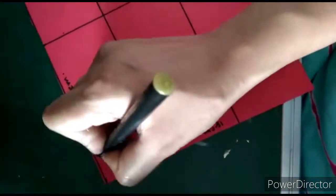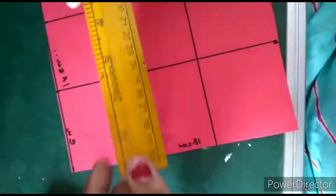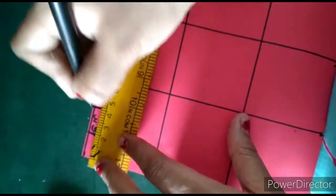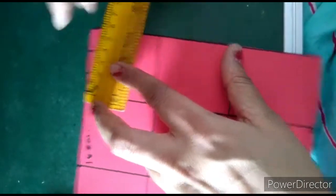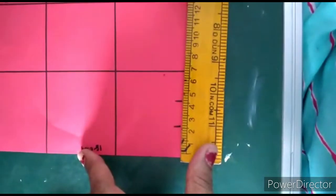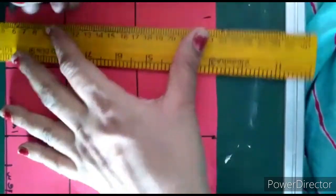So this is 6 centimeters, this is also 6 centimeters, this is also 6 centimeters. Now we are going to make 2-centimeter distance markings — 2, 4, 6 — again here 2, 4, 6, same here 2, 4, 6, and here also. We will make simple lines here.